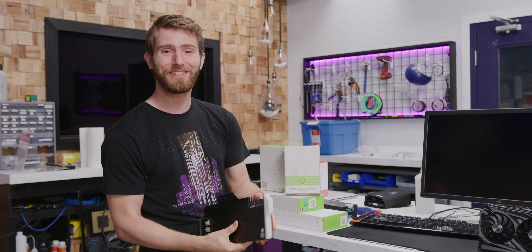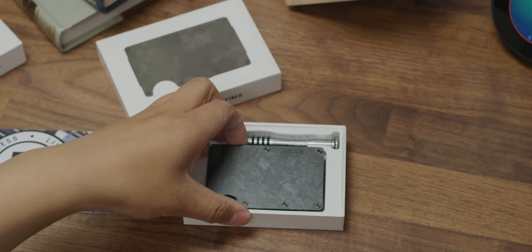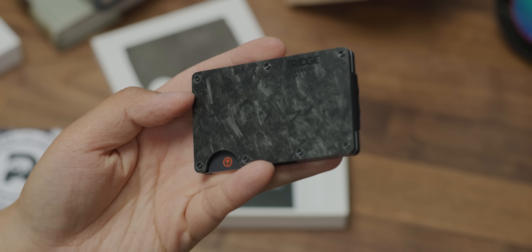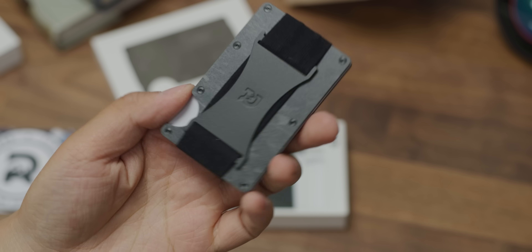Ridge Wallet wants to redefine the wallet with its compact frame and RFID blocking plates. Check out how they can keep your wallet bulge down and use offer code LINUS to save 10% and get free worldwide shipping at the link below.